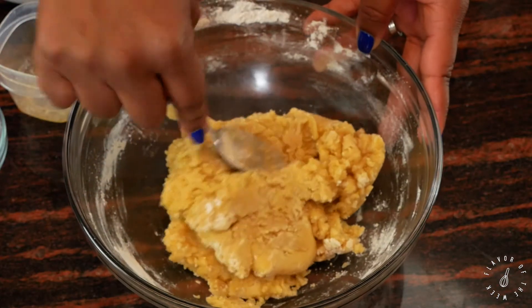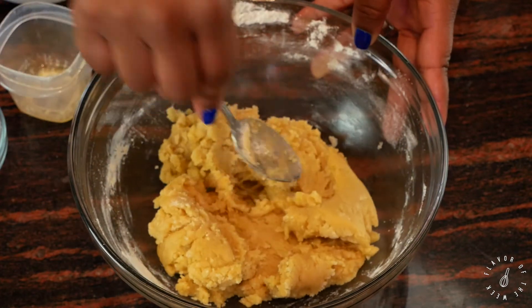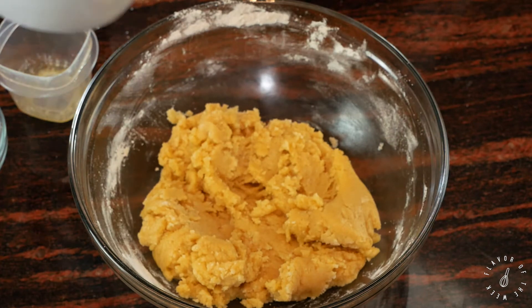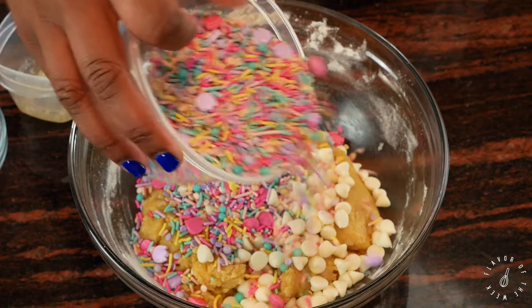Now you don't want to over-mix this, but you want to make sure all the powder is gone. Then add a cup of white chocolate vanilla morsels and some sprinkles — look how gorgeous!